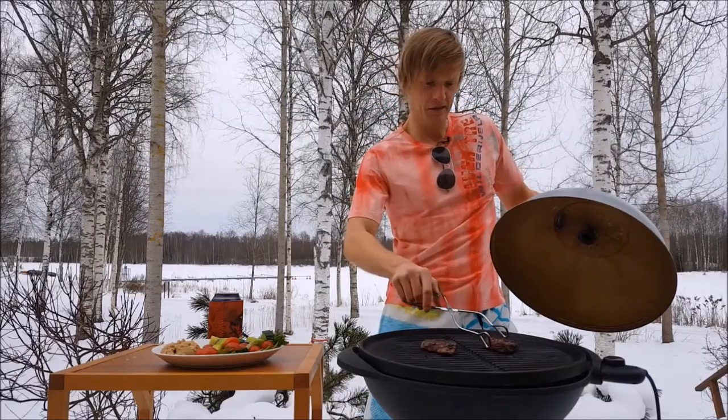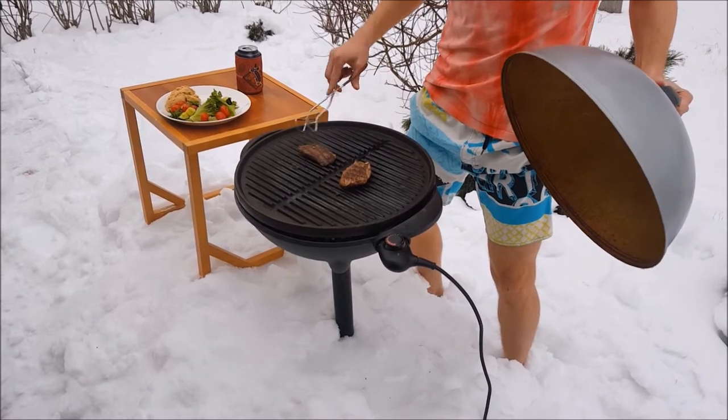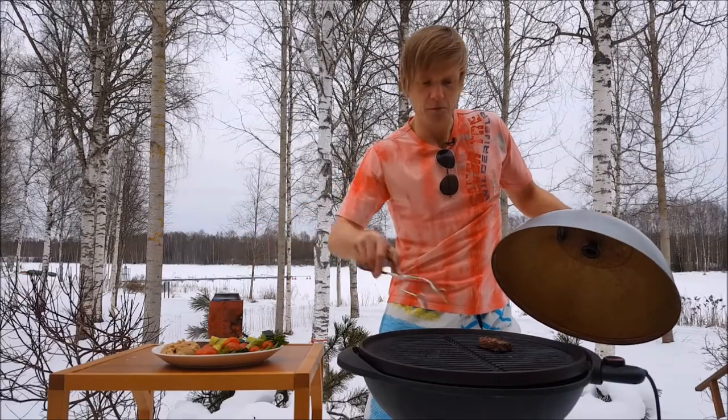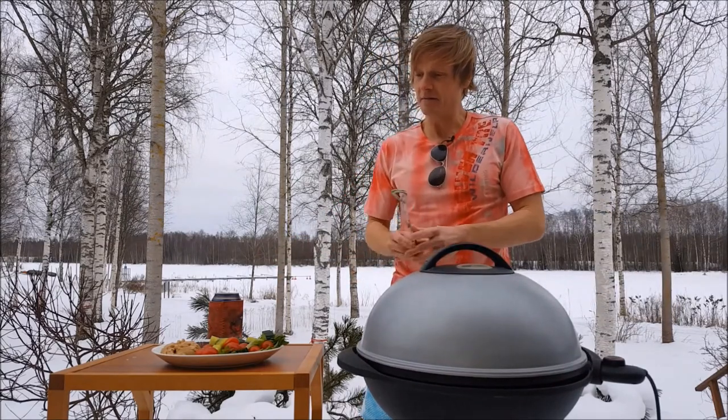Yeah, I think the steak should be quite good now. Yeah, that's looking good. So I'm just going to pop them on the plate and there we have it.